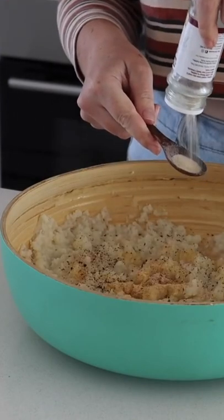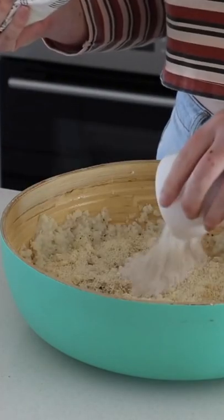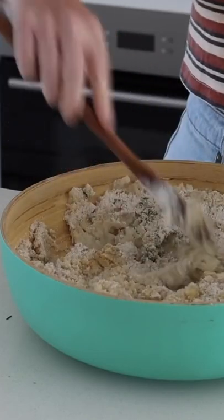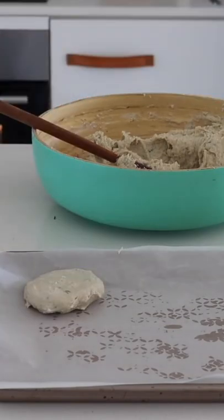I added garlic powder, nutritional yeast, onion powder, pink salt, black pepper, almond meal, buckwheat flour, fresh chives, fresh parsley, and fresh dill. I mixed this together well, then rolled them into patty-sized pieces and placed them onto a baking tray.